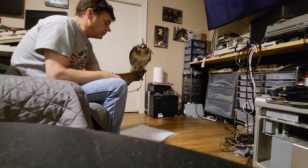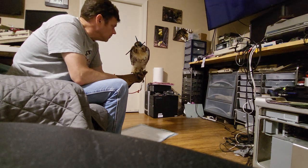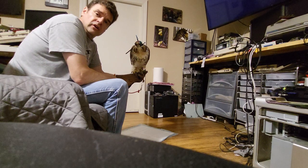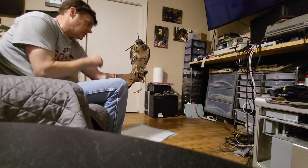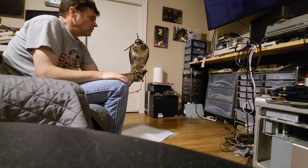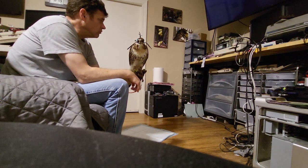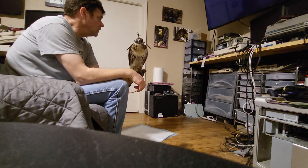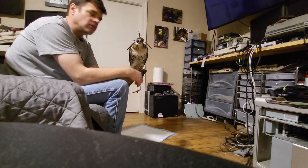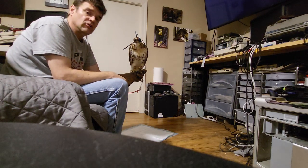This bird was trapped yesterday around 10-10:30 a.m., and tonight it's about 8 o'clock, so roughly 18 hours off the trap. I think it's a haggard if you look at these meat hooks - he took four steps for the first time. This is our fourth session of the day and we're giving him some wetted chicken breast. I'm not giving him casting material right now because I'm not sure he can cast with this hood on.